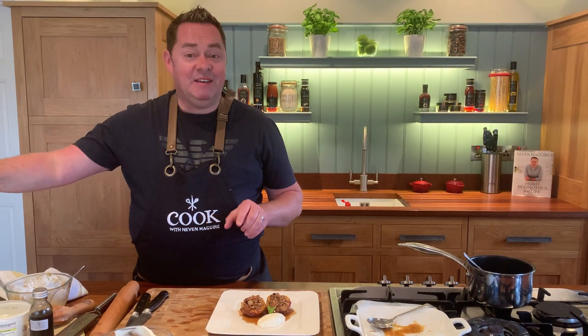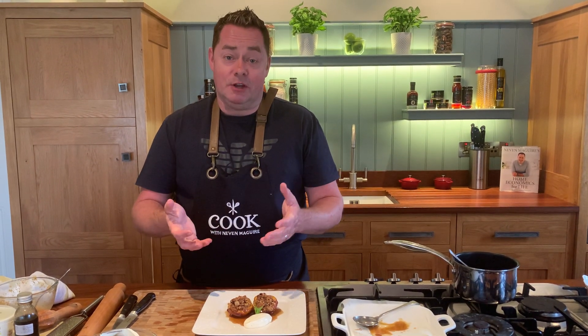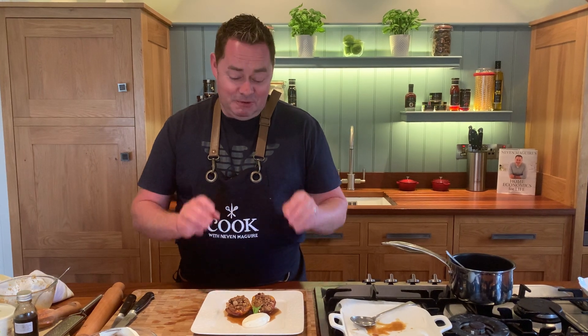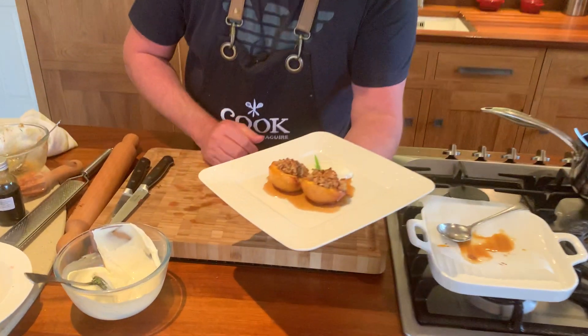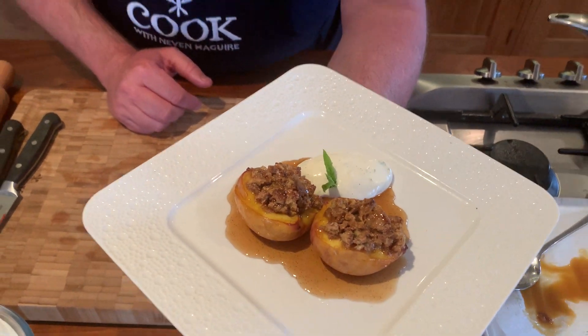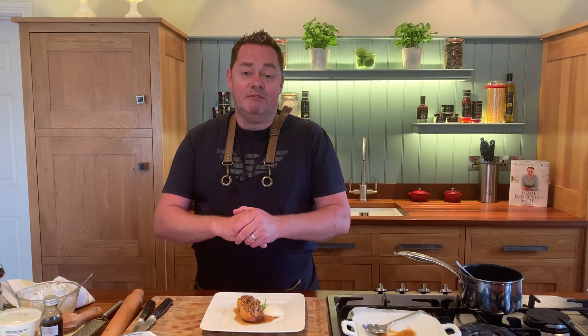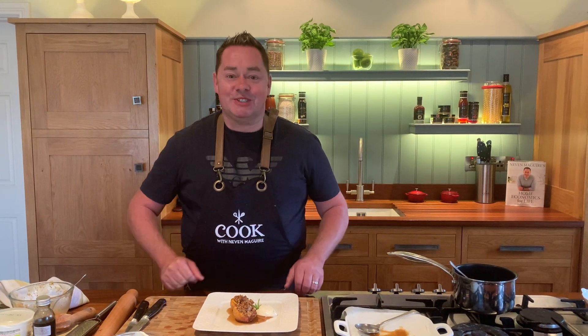And there we go — that's our amaretti baked peaches. The key is really good ripe peaches, those lovely amaretti biscuits, vanilla, and maple syrup. Serve with crème fraîche, whipped cream, mascarpone, or ice cream — you know me, I'd probably use all of the above. Try this dessert: it's beautiful, it's seasonal, and I think it looks really elegant. For any of my recipes, go to our MacNeill Facebook page for the Instagram videos. Happy cooking and enjoy — thanks very much!